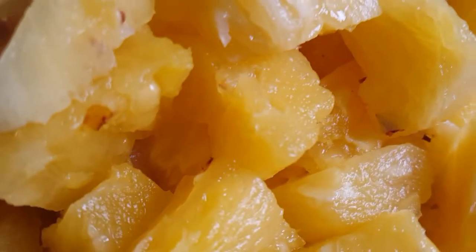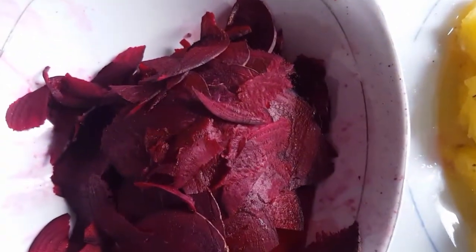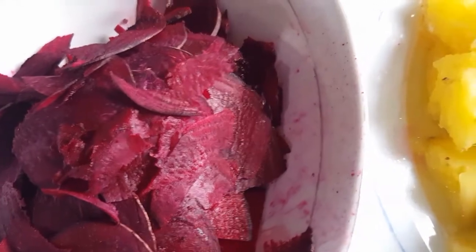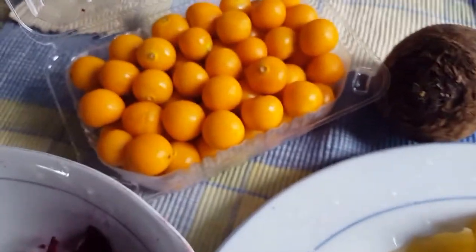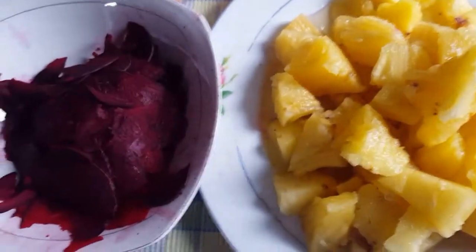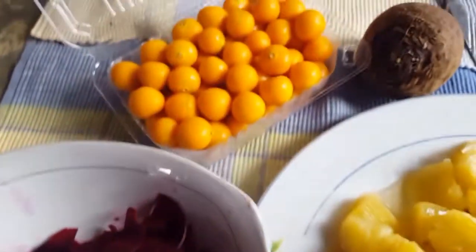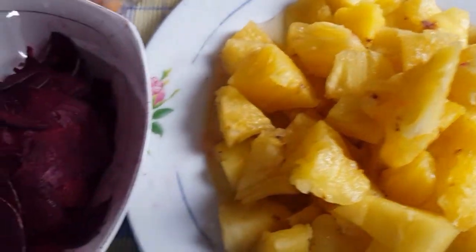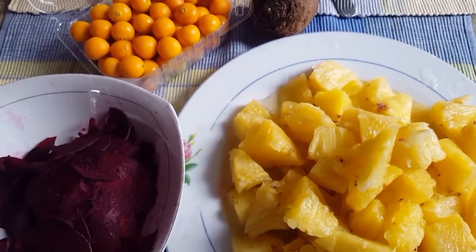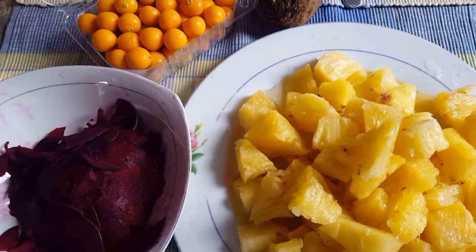First things first, we are headed to the blender. I've already cut up and grated our beetroot and pineapple, and those gooseberries need nothing apart from going straight into the blender. Remember, texture matters a lot. We'll go in with these first, and we don't need any water for this — pineapple is very juicy. Let's start and see how exactly our juice turns out.